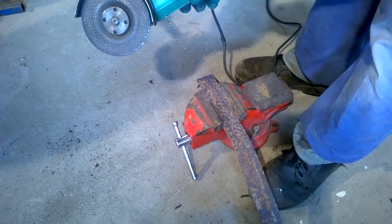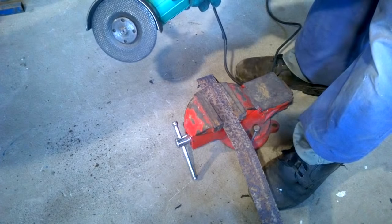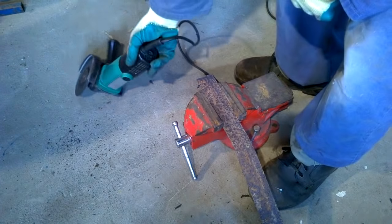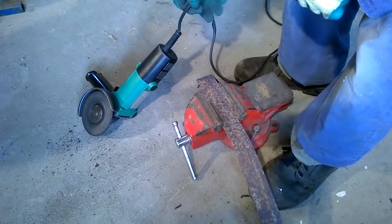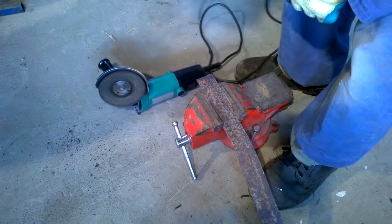Once you've finished cutting, allow the disc to come to a complete stop before you put the angle grinder on the ground. Otherwise it may go out of control, spin along the ground, hit the power cord, or even hit you in the leg, causing injury.